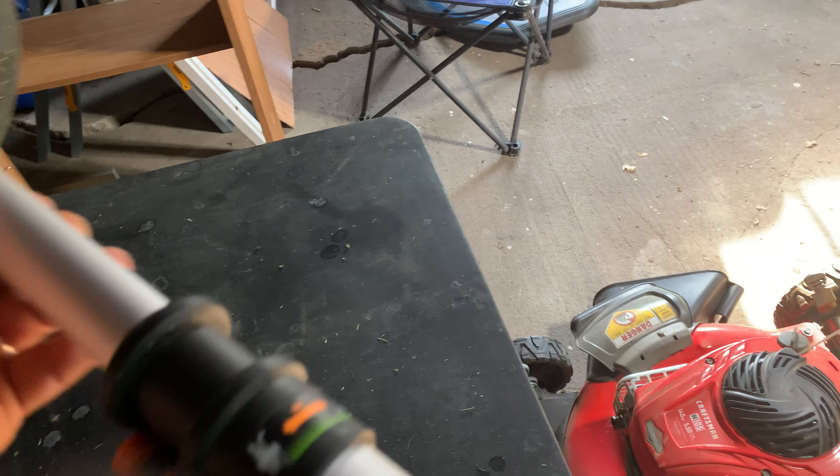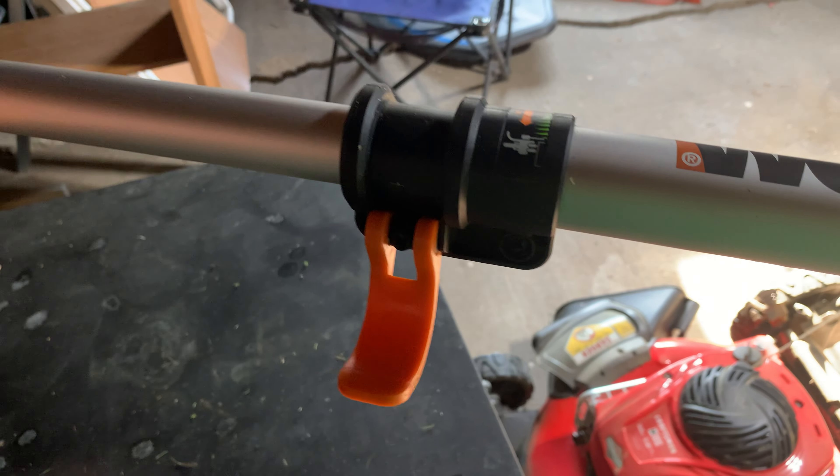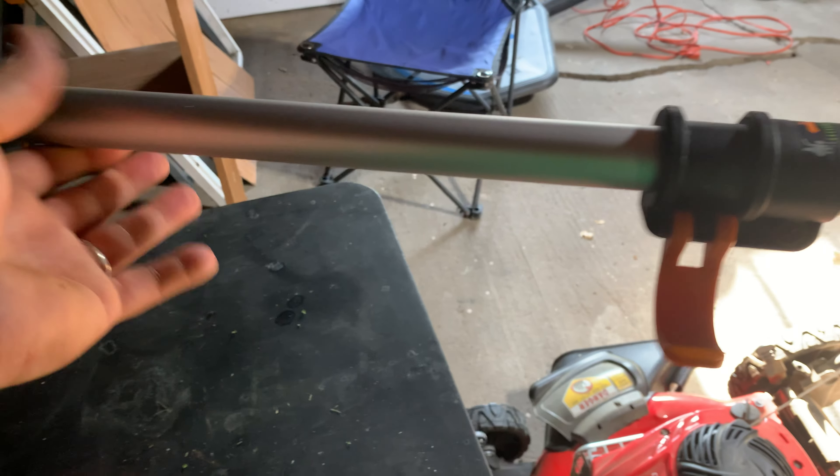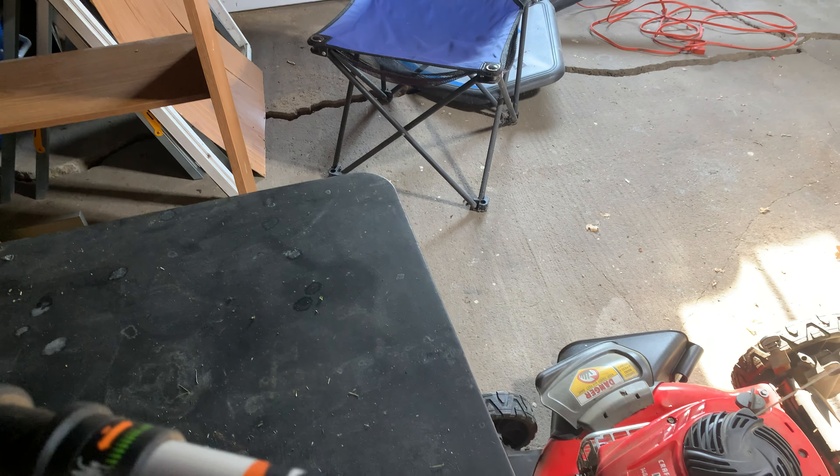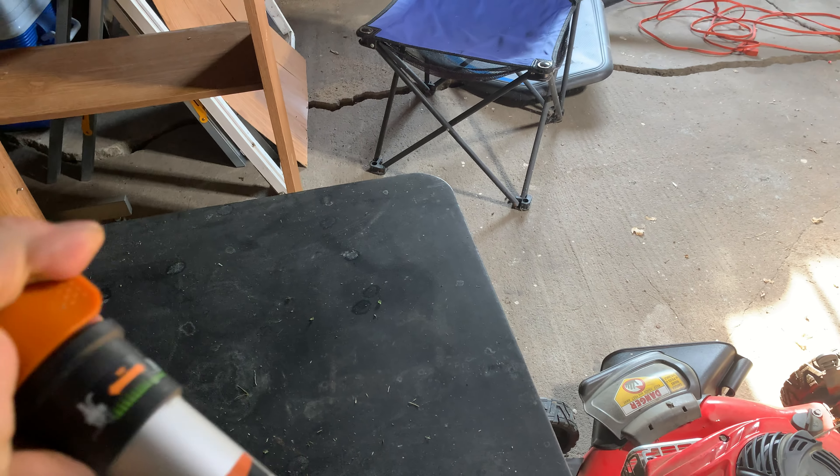The weed whip string goes down here — that comes with instructions on how to do all that. You can extend the bottom here so it goes out about that far, and then it comes back in like that too. So depending on how far you want to weed whip, it's a nice weed whip.